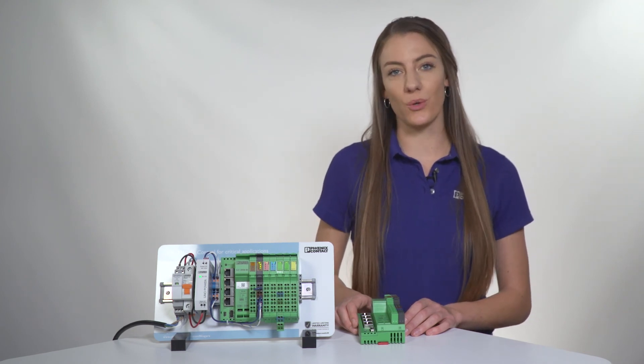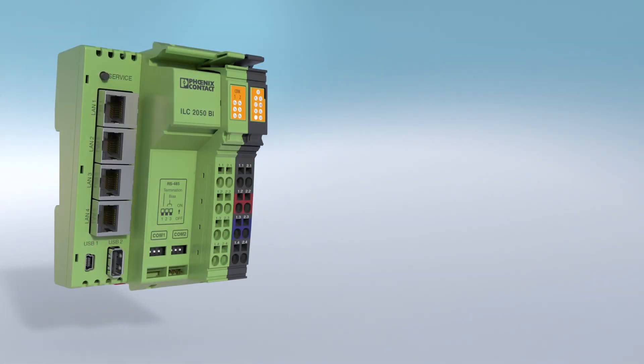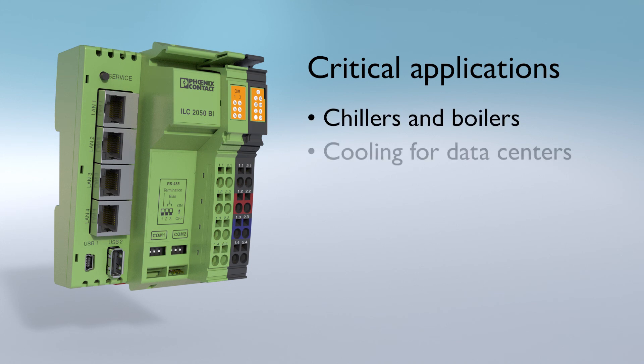Unlike other controllers running the Niagara software, Phoenix Contact's controller was designed to be used in critical applications where loss of building control can cause serious problems. For example, use with chillers and boilers, cooling for data centers, clean rooms, and airports.